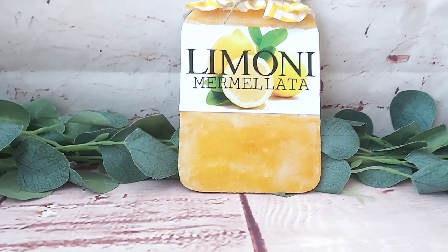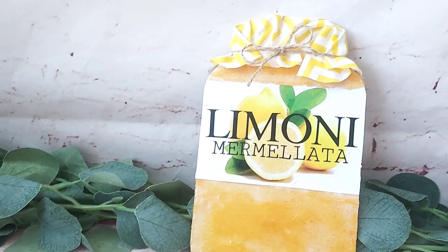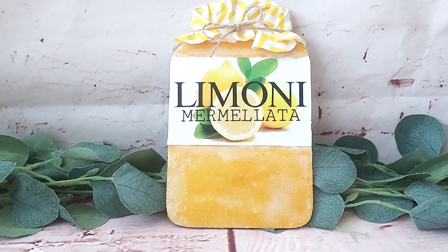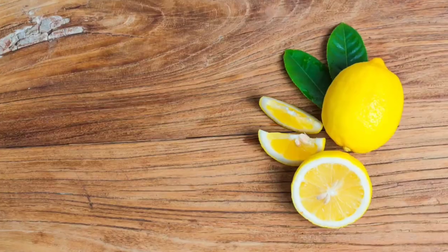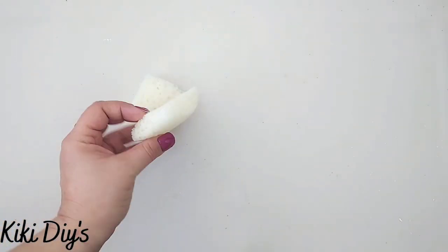I play around with the fabric, cut the excess for rounded edges, then add a little more ribbon or twine. And that's it — so beautiful and so realistic! If you're new here, please subscribe and join our YouTube family. You'll find links to all my social media in the description below.